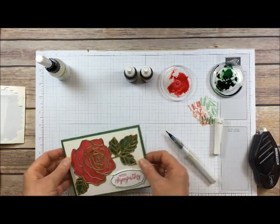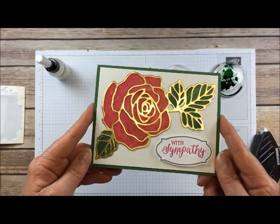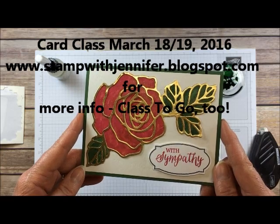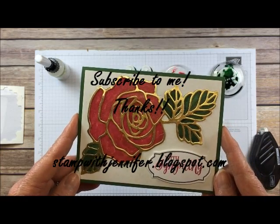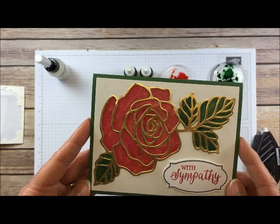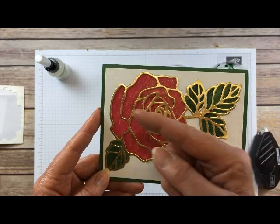That's the card! We are making this card at my card class this month in March, so if you want to come to class there's still time to sign up right now. Hope to see you again at stampwithjennifer.blogspot.com. If you like the video, give me a thumbs up. All these supplies are available on my website at jennifers.stampinup.net, and I would love it if you would subscribe to my channel — just click here for that.